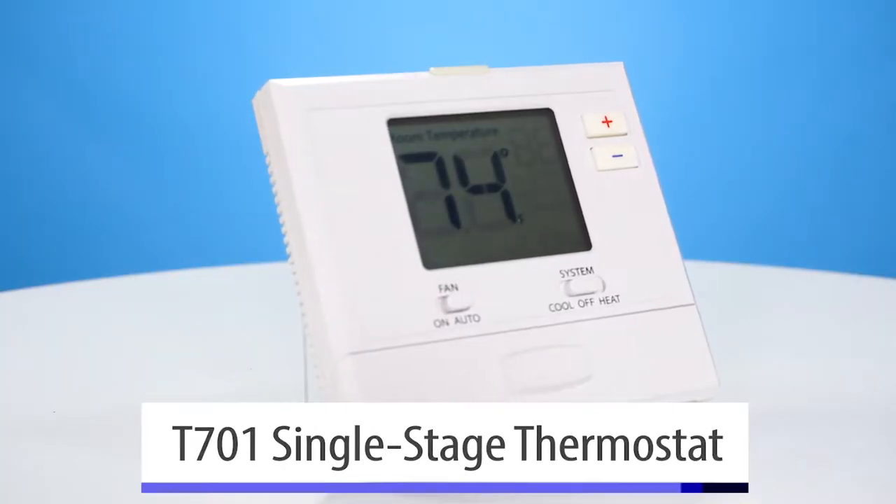Well, thank you Brian. So today we're going to talk about our T701. This is a one heat, one cool, non-programmable thermostat.